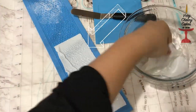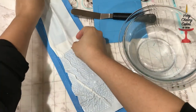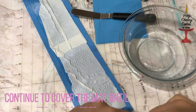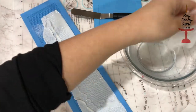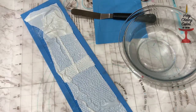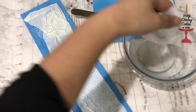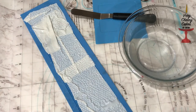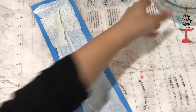Notice where the damp paper starts going into the hollows of the lace mat — that is a perfect indicator of when to start spreading your paper. When your mat is completely covered in the edible fabric paper it should start looking like a raisin, and that is the perfect time to start spreading.